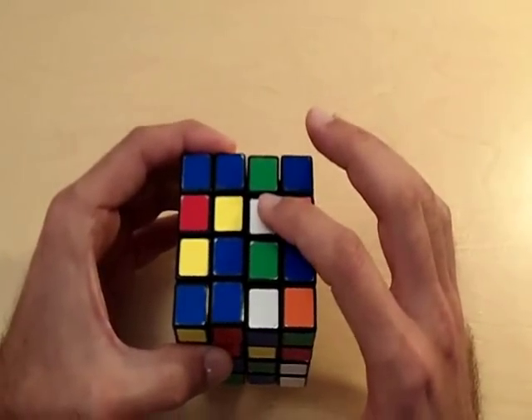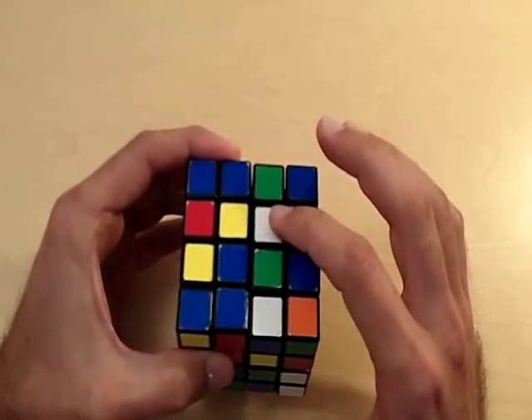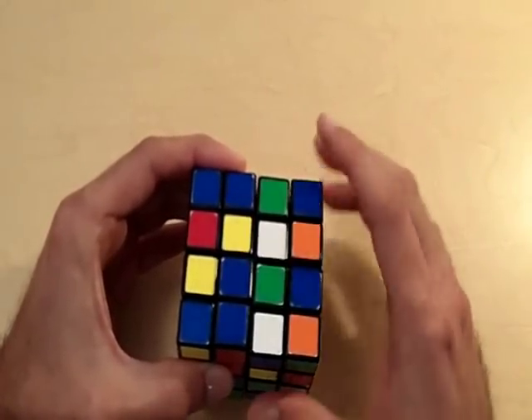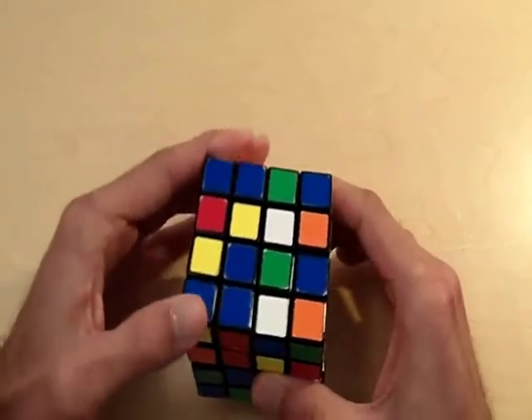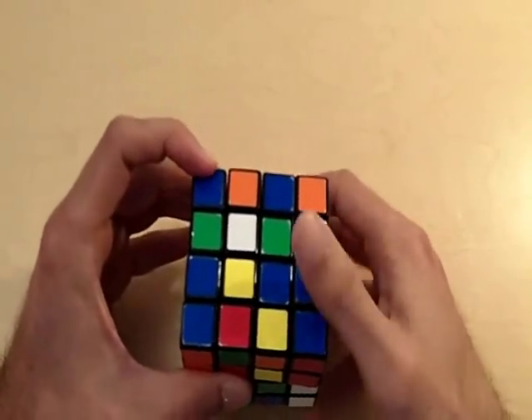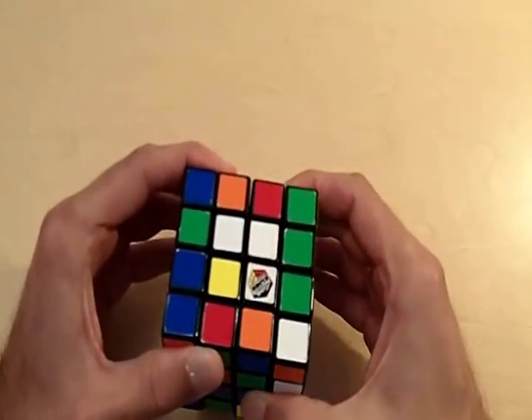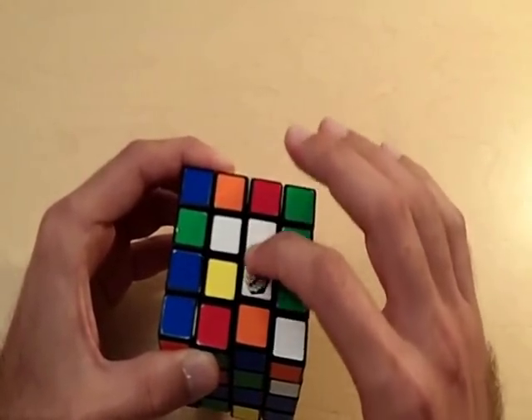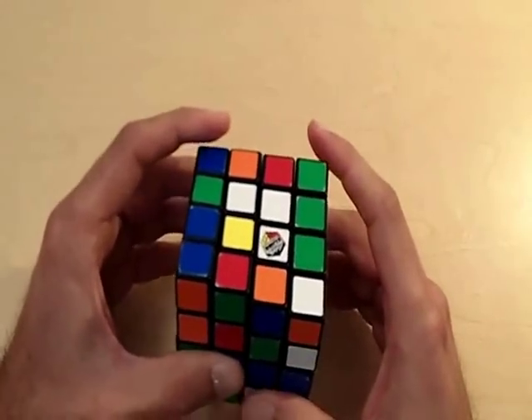Now I've brought this to the white side of the cube but we lost the two pieces — they're on the right side. So I'm going to bring this new piece to the left side of the cube, and now I can bring the right side back. Now we haven't lost the two pieces that we placed before.